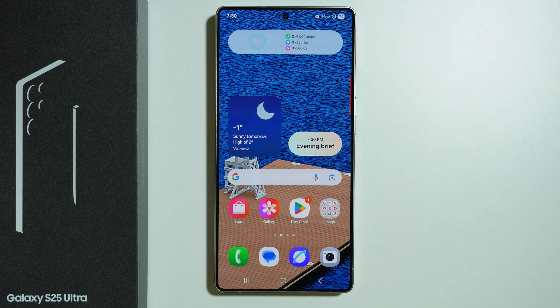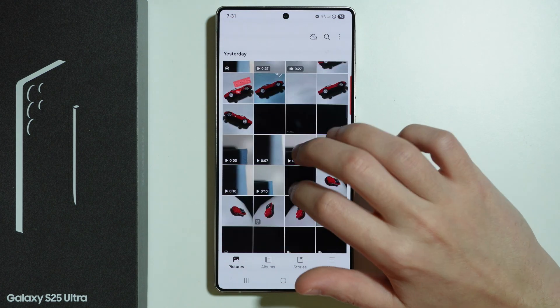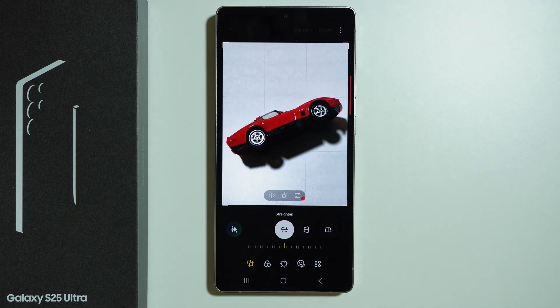Here's how we can remove the background from an image on Samsung Galaxy S25 Ultra. If we open Gallery and choose a photo, and if we want to remove the background, we can press the pen icon at the bottom of the screen.